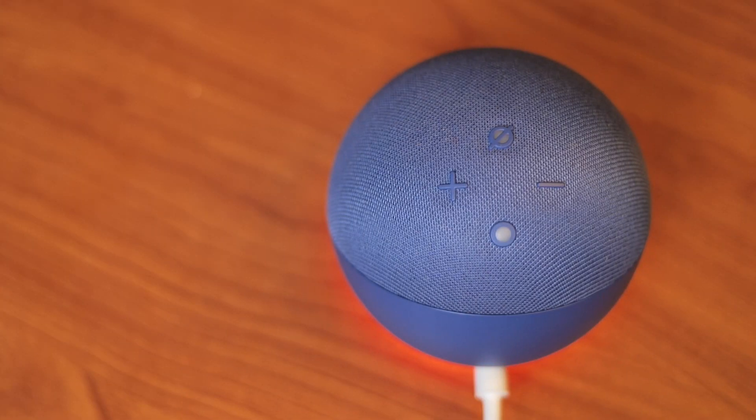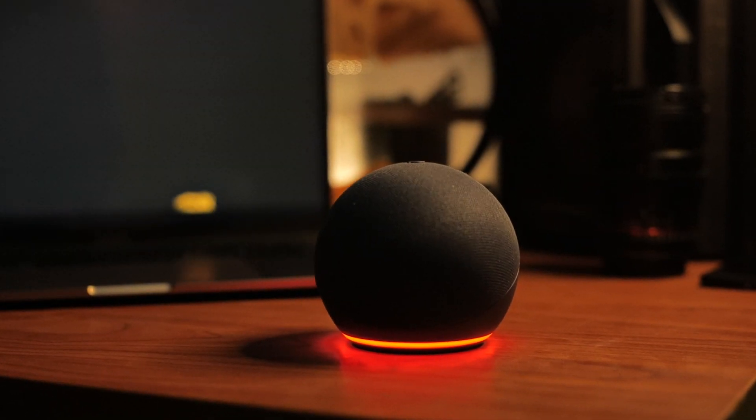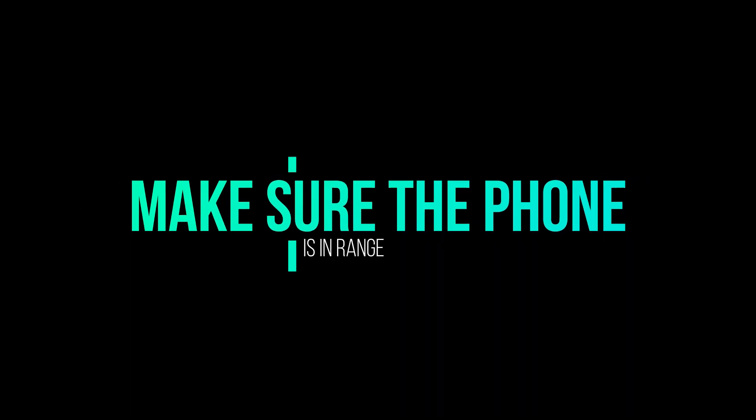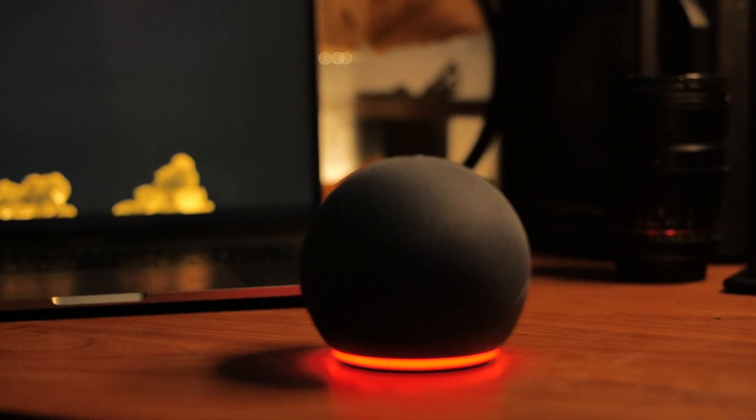Now, if the Echo Dot is not showing in the list of Bluetooth devices, you don't need to worry. First, make sure that the device is fully charged or plugged in. Then, in the second step, make sure that it's in the Bluetooth range.